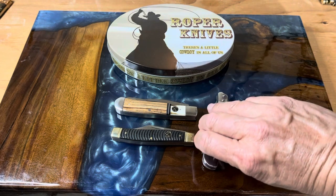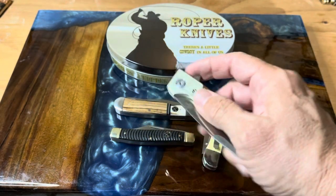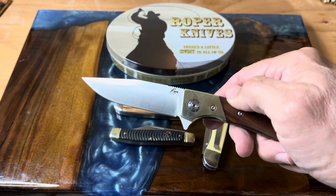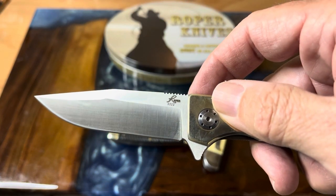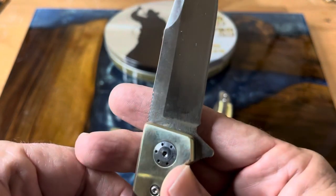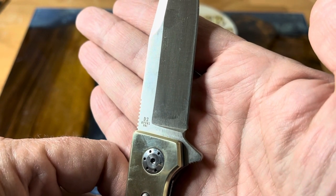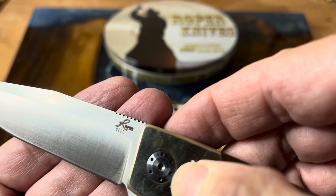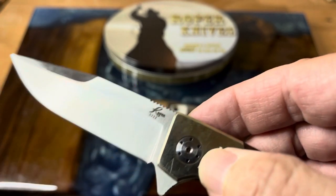But today we're gonna be talking about another knife, and this is one of the more modern offerings that they have — the Roper Buffalo Warrior. This is not an assisted knife; it just has the detent, but it does have a ball bearing pivot system. I like how it says Roper. The model number is RP041, and PRC stands for People's Republic of China, where it's made. There's also a number — 0222 — and I'm not sure if that's the date it was made or some other serial number from the factory.